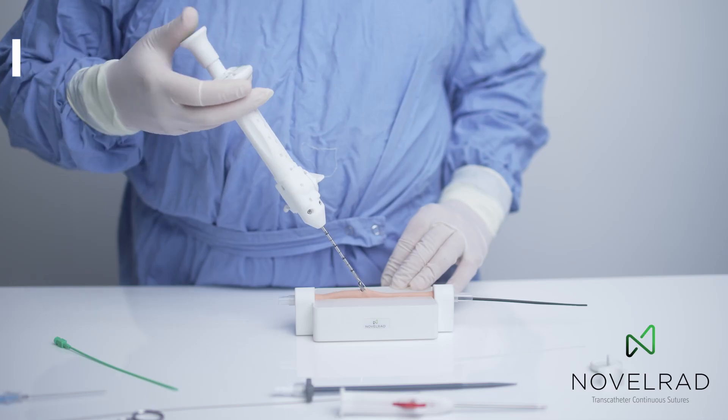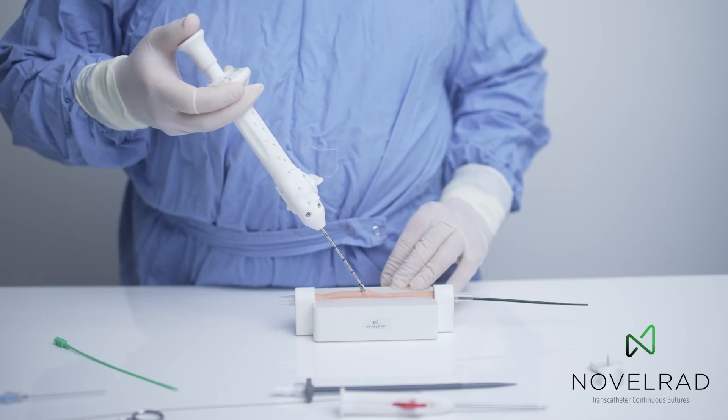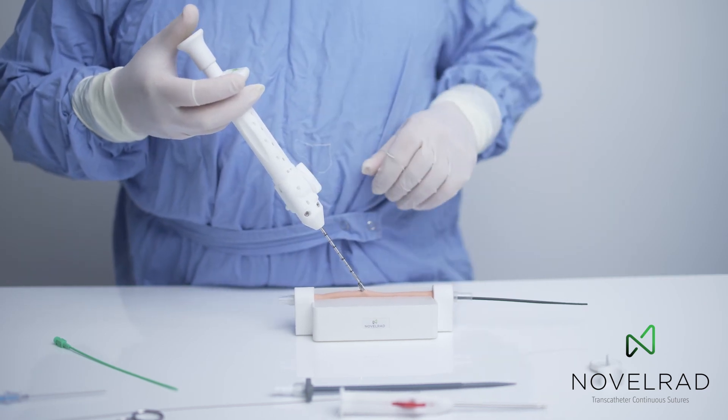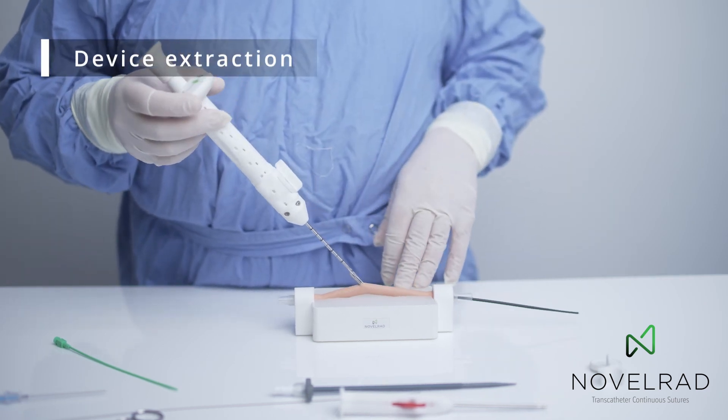Again, a click just to place the suture. And once that's done, we take the pocket out and remove the system.